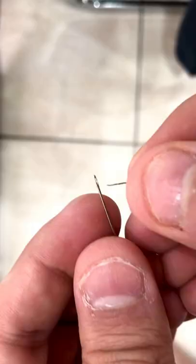Let's learn how to sew a button back on your pants. For this you're going to need the thread and the handy dandy needle.